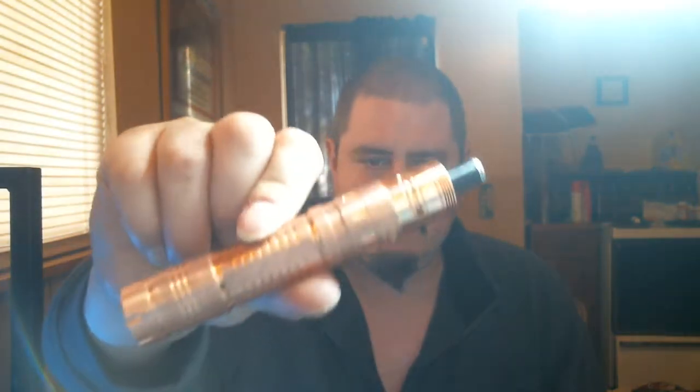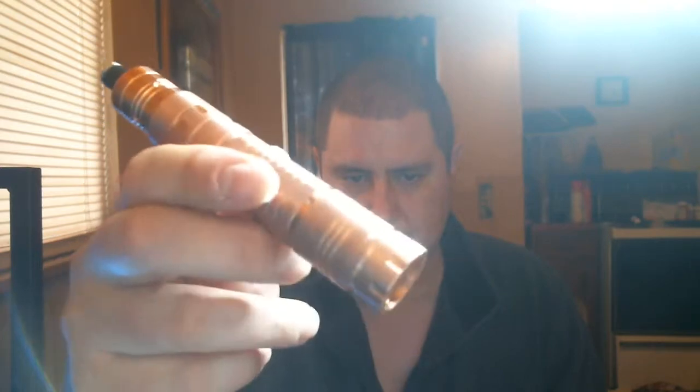Hey Vapors and YouTubers, Mr. Rogue Senior here. Today I'm going to do a review on the Panzer and the 454.